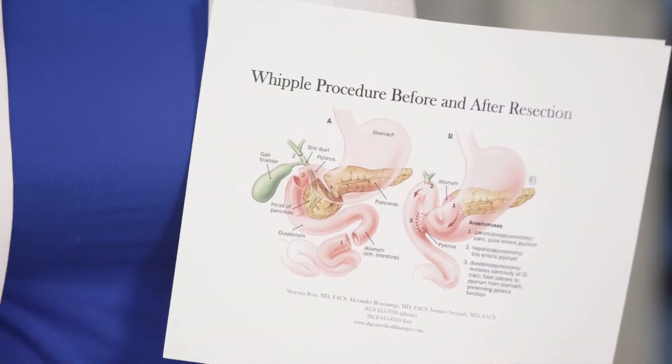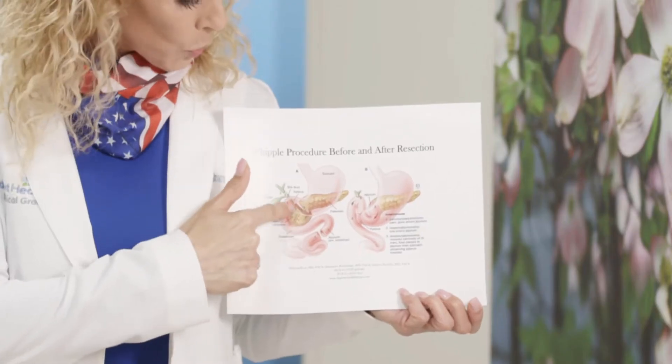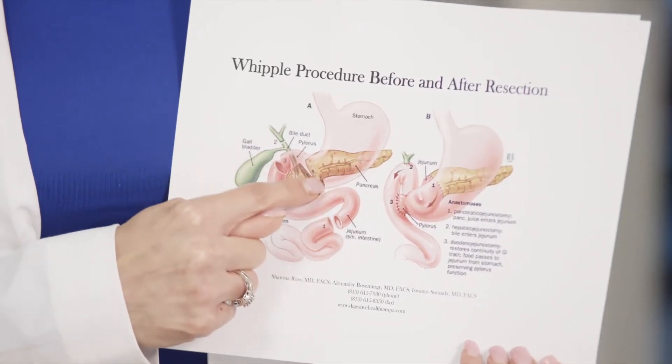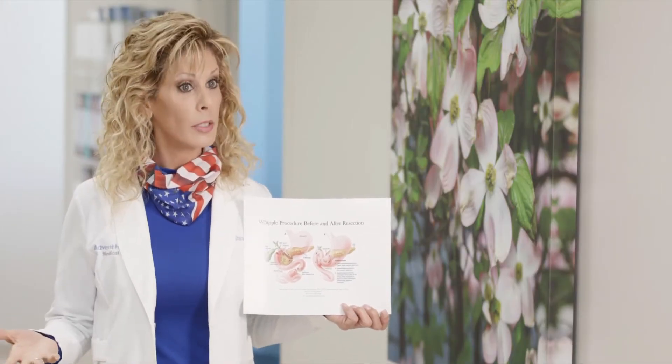When you have pancreatic cancer, this bile duct is obstructed by the tumor mass because the bile duct goes into the pancreas. And if it's in the pancreas and the bile is now backing up, you turn yellow — you become jaundiced.